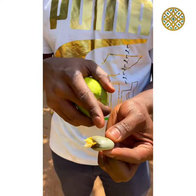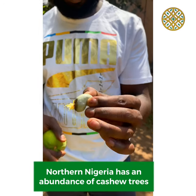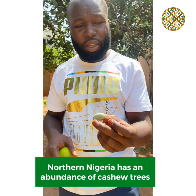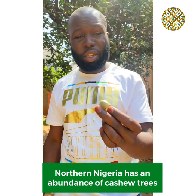What we do is we roast this — burn it up, roast it — and then we crack it open, and the cashew nut is actually in there. That's how you get cashew nuts.